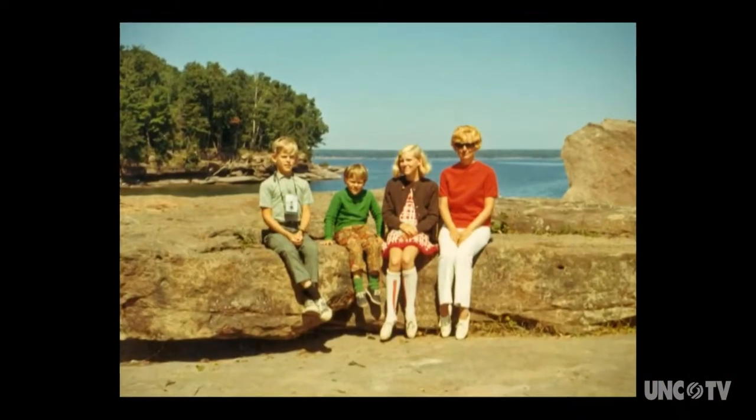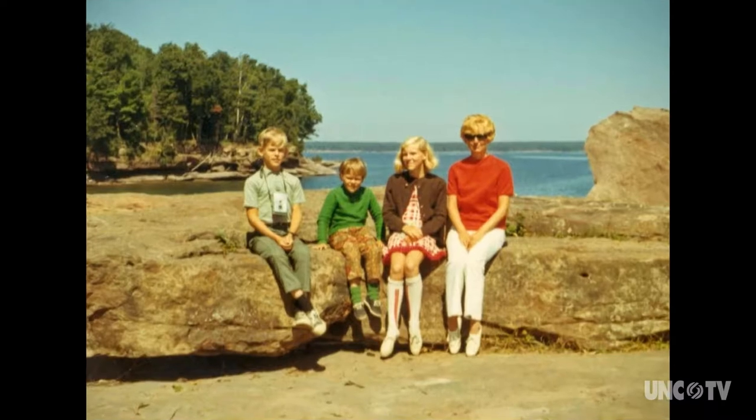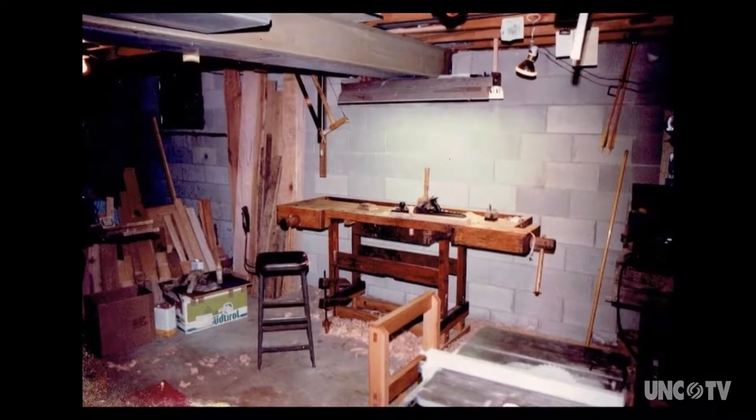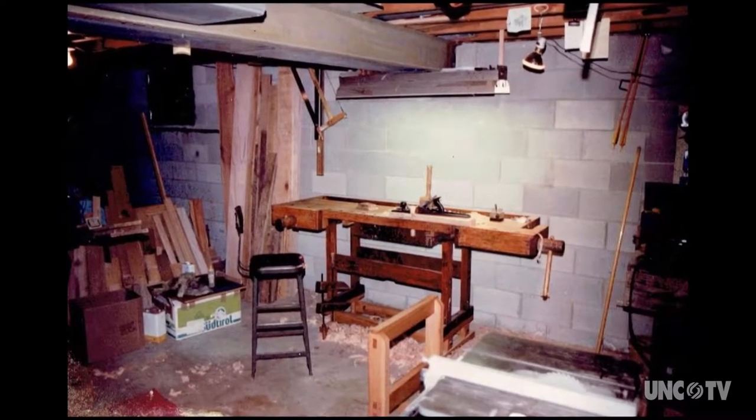I was raised on a hobby farm out in the country in Wisconsin, where I had plenty of room to move around and tinker and do the things that I loved. I had a nice workshop in the basement and did a lot of dangerous things down there.